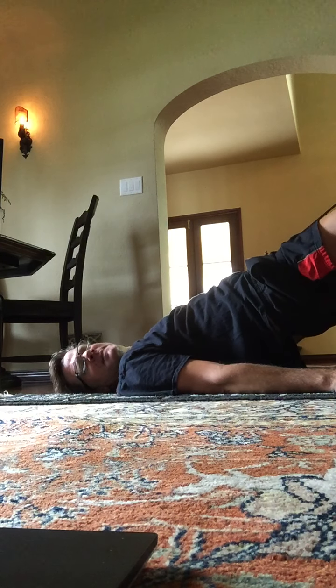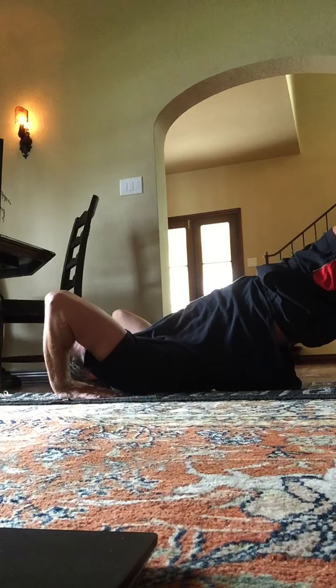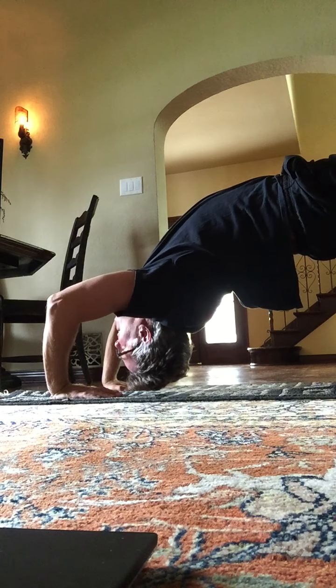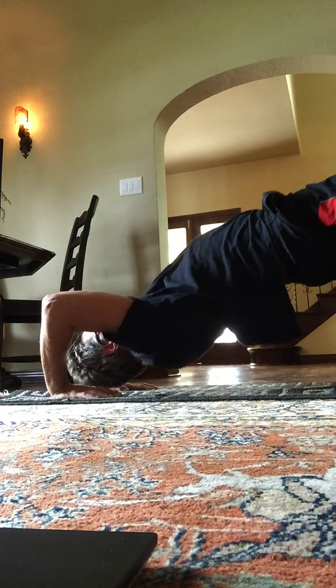Let's get on your back. We're going to lift the hips up this time. We're going to try to move into a back bend. Can you put your hands here with the fingertips facing away from the heels? And lift up. Hold. Eight, seven, six, five, four, three, two. And back onto your back.